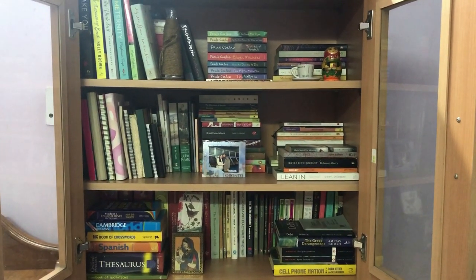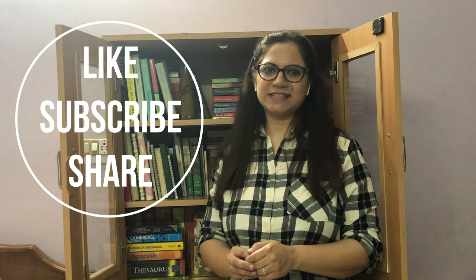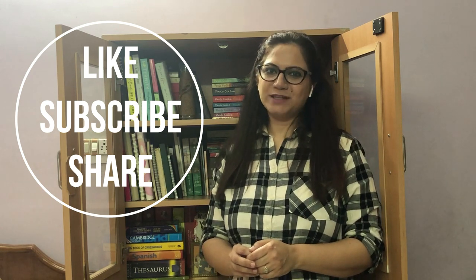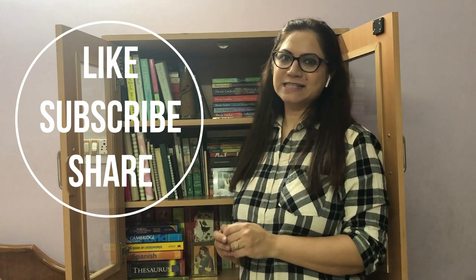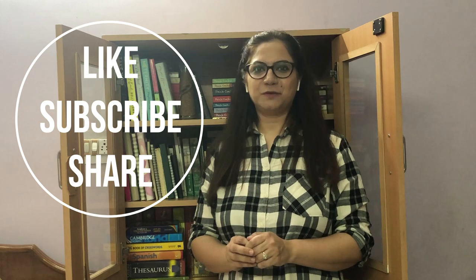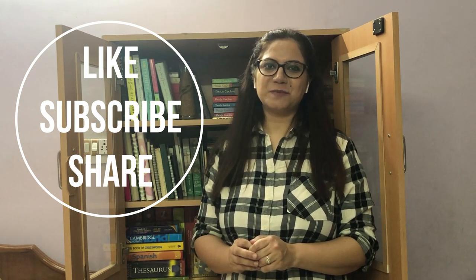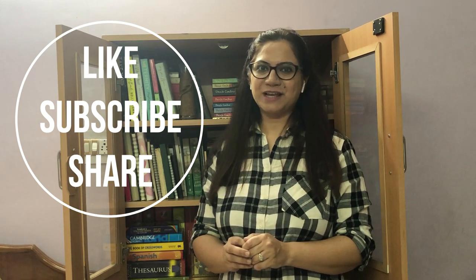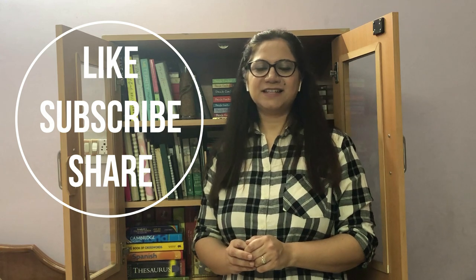That's all about the bookshelf organization for now. I hope you liked this bookshelf reorganization video and enjoyed the process with me. It looks so clean and spacious and I hope I won't clutter it anymore. If you liked this video please give it a thumbs up and subscribe to my channel. Also share your own bookshelf makeover pictures if you have any. Until next video, thank you and bye.